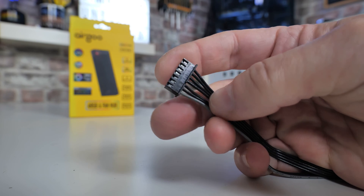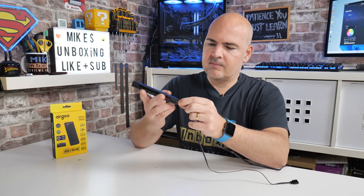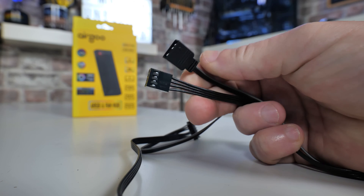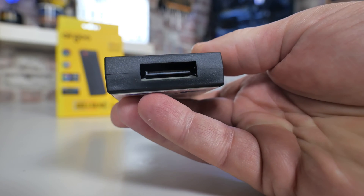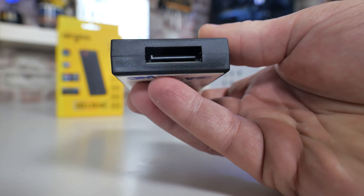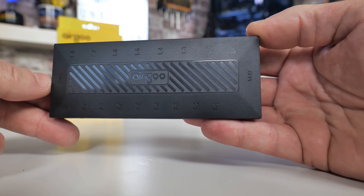Also included is a cable to connect to your motherboard. There's a specific connector that plugs into the hub itself, with two leads coming off: one is a four-pin PWM, and the other is a three-pin 5-volt addressable RGB header — a standard connector available on most modern motherboards. On the other end you have a SATA connection — just plug your SATA cable straight from your power supply into the end. There is also a small LED on the hub itself so you know it's physically powered, which is useful for diagnostics if you're not getting any signal, lighting, or fan spinning.